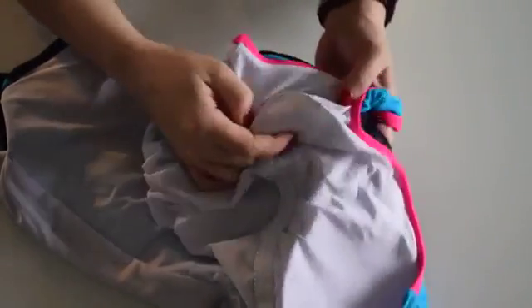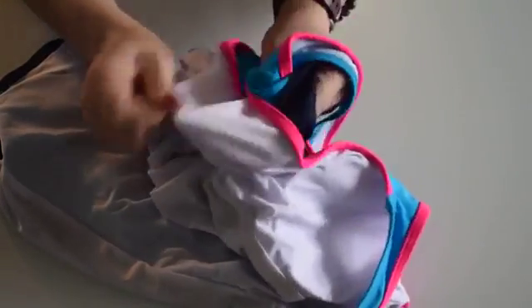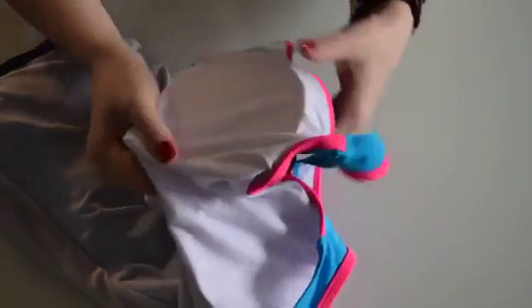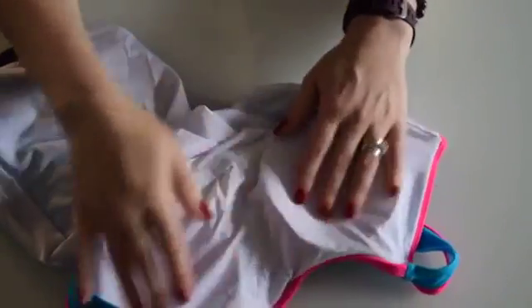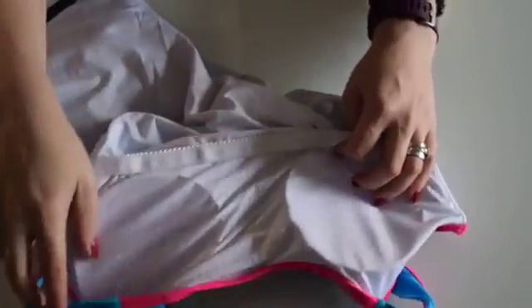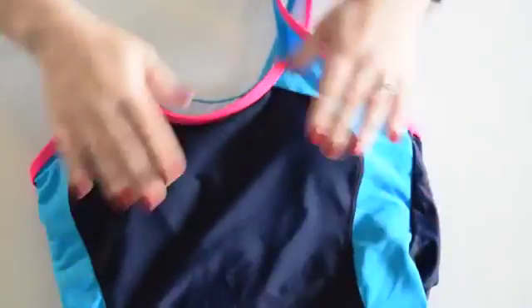So there we go — as easy as that, the padding is back on. I'm just going to place it properly. I like it because it's not one of those where you remove the padding and when you put it back on it goes nowhere near where it was. This one's really easy. So that's the padding back on again. I hope this review has been helpful to you — thank you very much for watching.